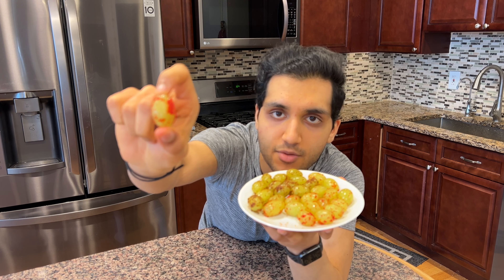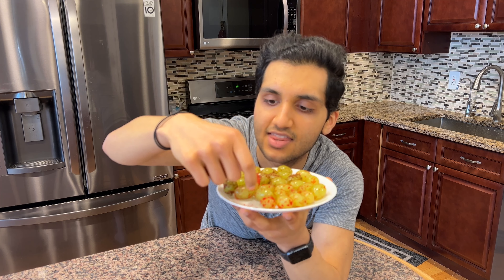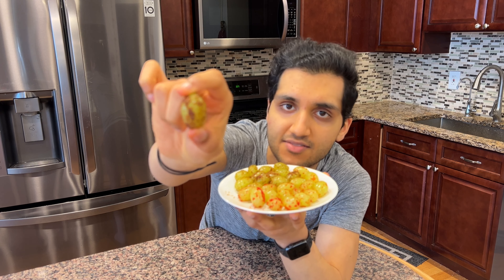After one hour in the freezer, there you have it. You've got your sour candy on one side and your spicy candy on the other. Look at that red from the Jell-O on the sour candy grapes, and the chili lime on the spicy ones — chili lime, baby.